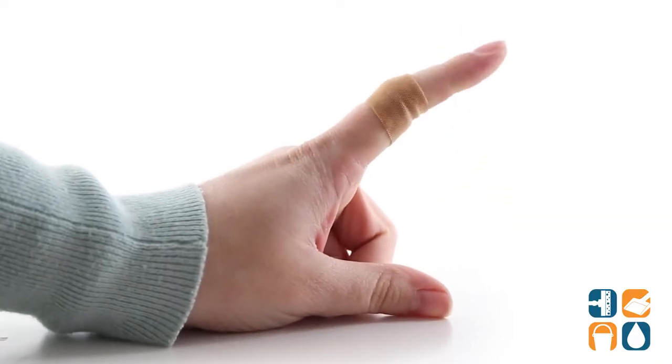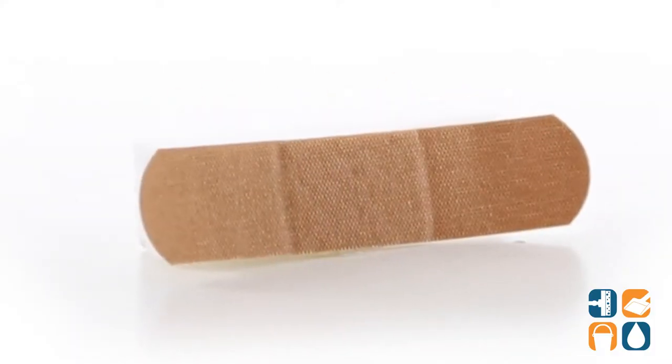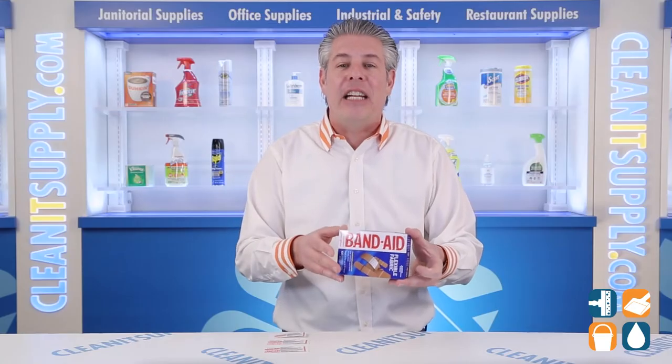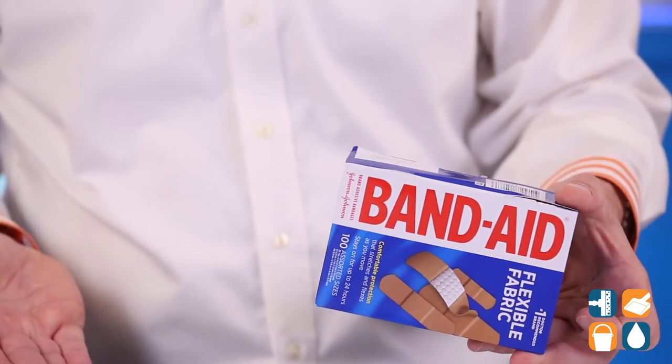These Band-Aids feature a reliable adhesive that stays on for up to 24 hours. The quilted pad wicks away blood and fluids and won't stick to your wound. Cover your everyday cuts and scrapes with the perfect size bandage to help speed up the healing process and prevent infection.